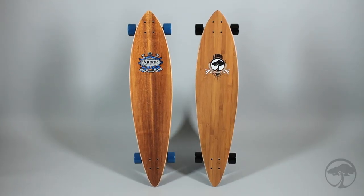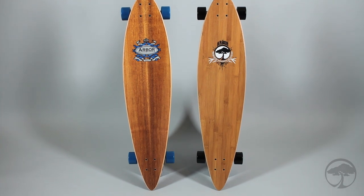We offer the Fish in a Koa wood topsheet or a bamboo topsheet, both coated with our recycled glass lucid grip.